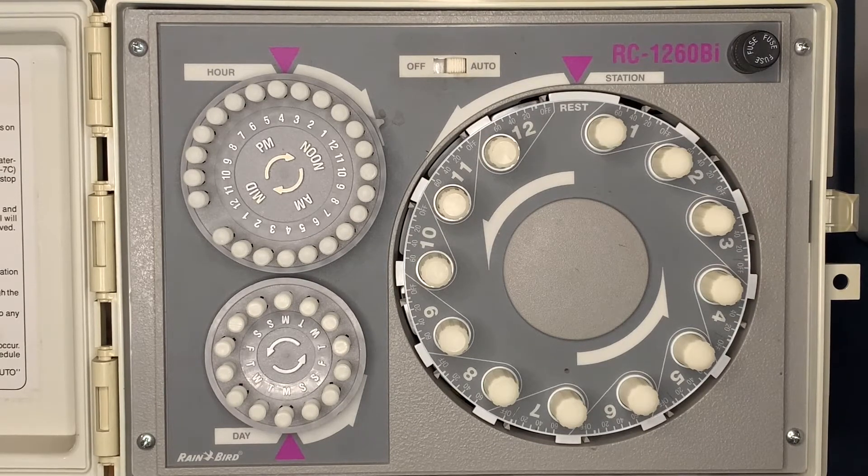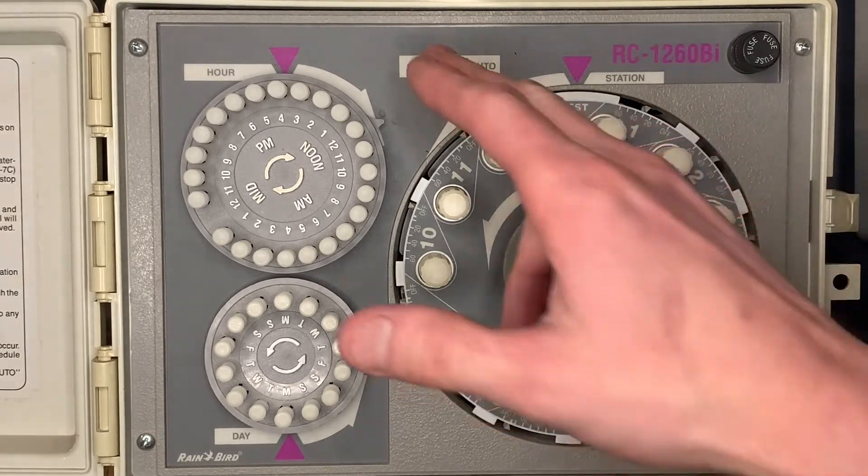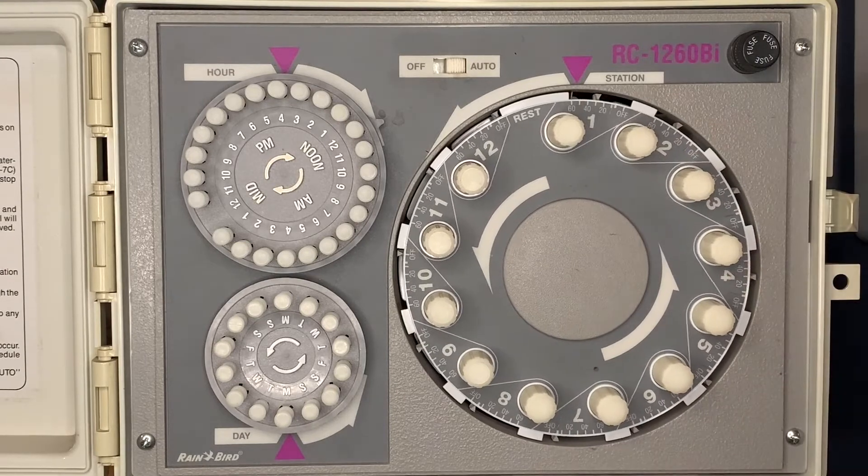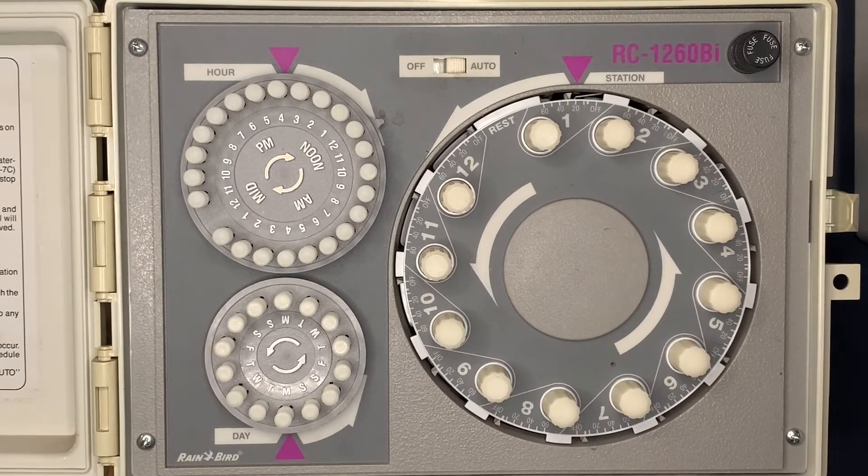A lot of times people ask how to run this controller manually. What you do is leave it in the automatic position and then click to the zone that you want to water. For example, zone one here — and now zone one is coming on.